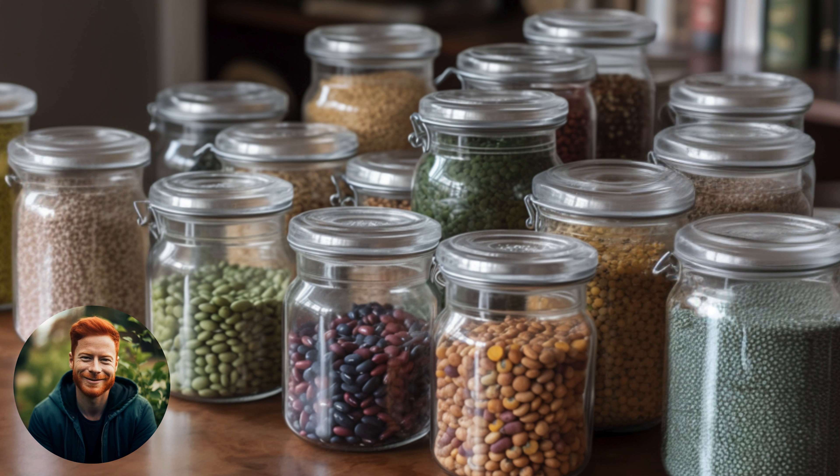Step 3: Drying the pods. Spread your pods out in a well-ventilated area away from direct sunlight. You'll know they're ready when the pods crack easily, revealing the seeds inside.